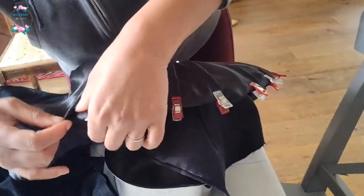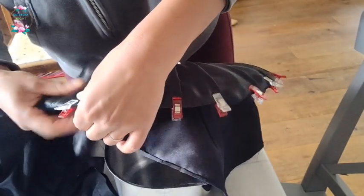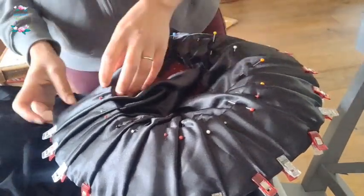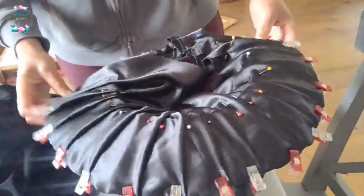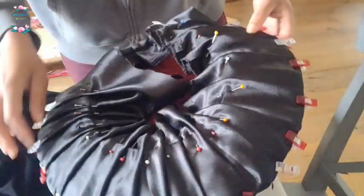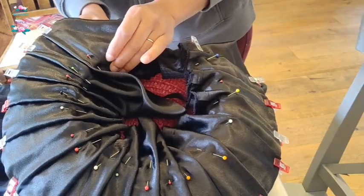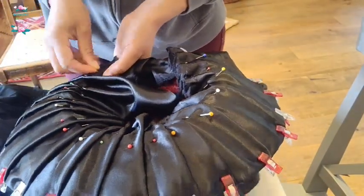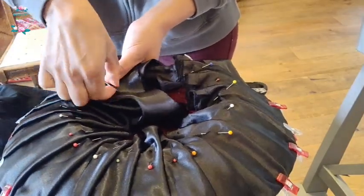I feel like sometimes that's the thing I struggle with as a seamstress — I do get bogged down and focus on tiny details that probably in the grand scheme of things don't really matter. It's like, it's better sewn than perfect, really.